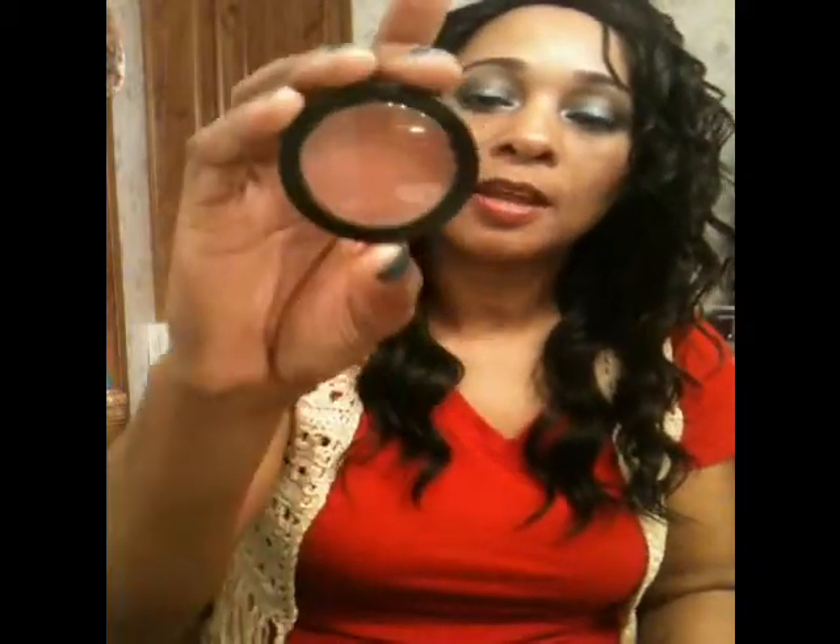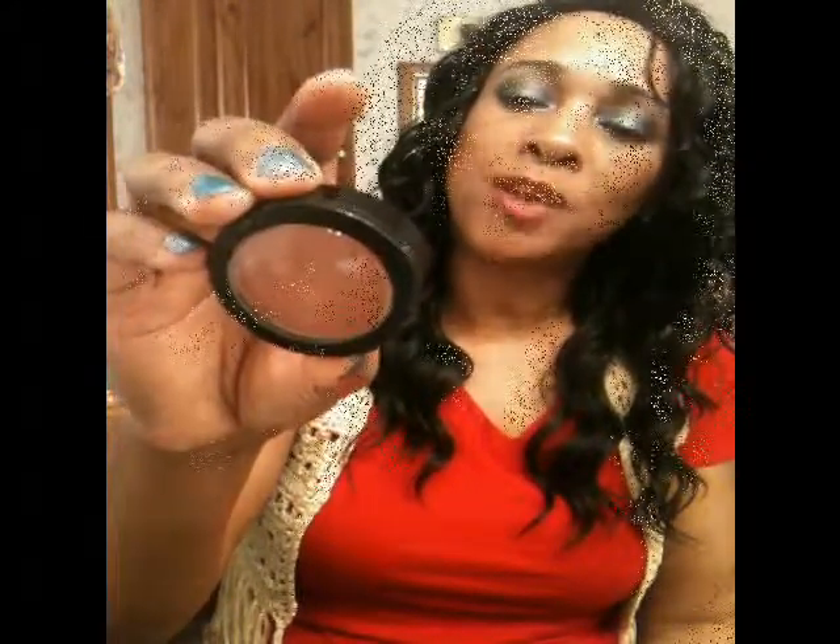For my foundation I used my MAC Studio Fix in NC45, and I used my MAC Skinny Skin Finish powder in dark to set my foundation. For contour I used the elf foundation powder in a darker shade than my natural shade. For my blush I used LA Colors — the name of it is Natural, it's BC 1.9.